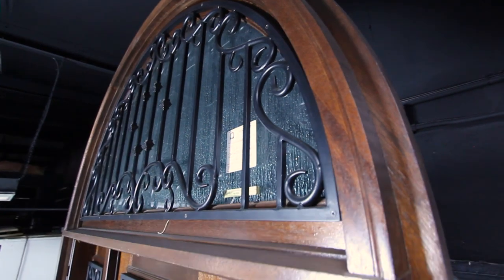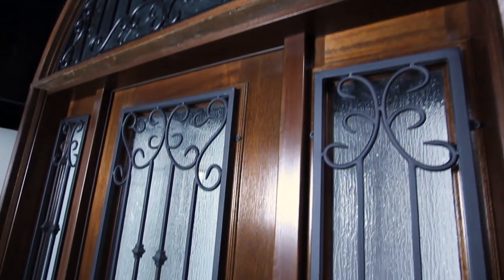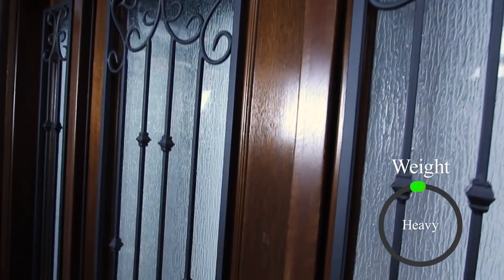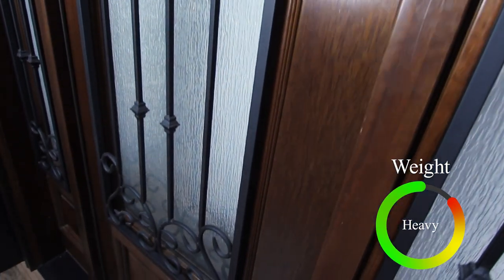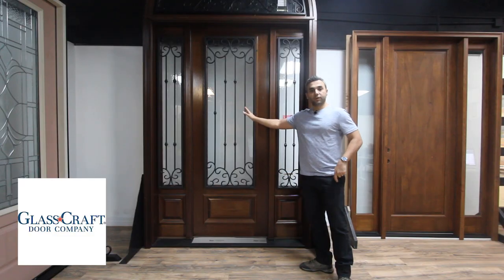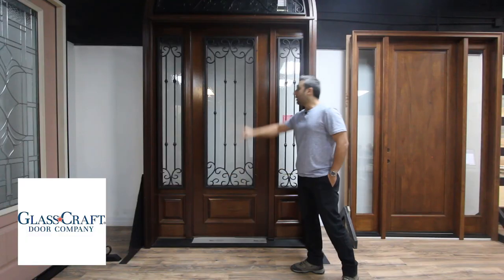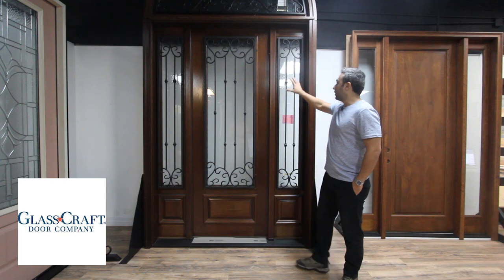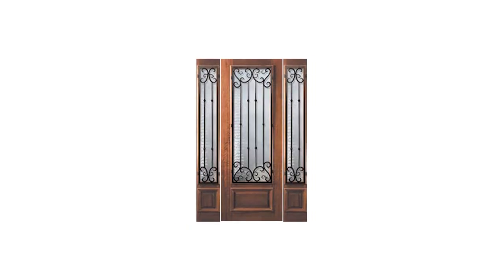The complete product — transom, side light, and door — is fully assembled with frame, weather stripping, and fat boy pieces. The side light and the door are connected through the fat boy, which is made from a continuous threshold and header.